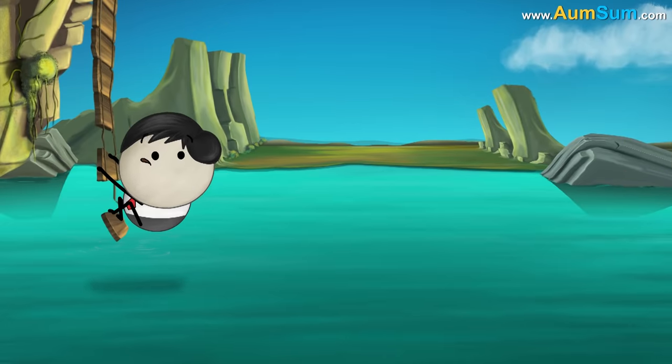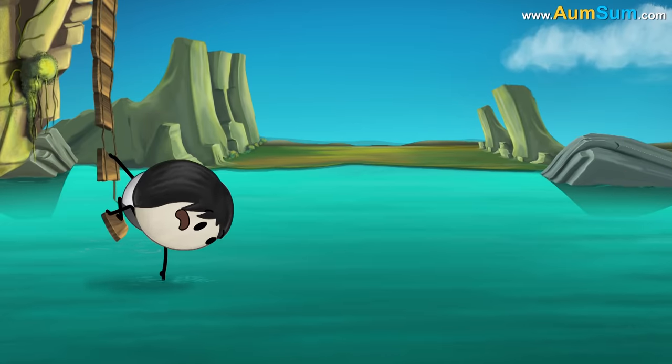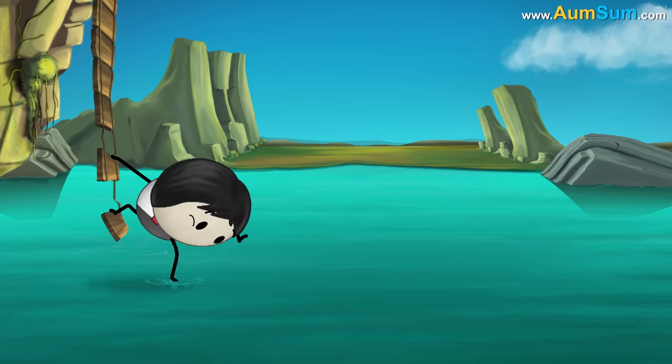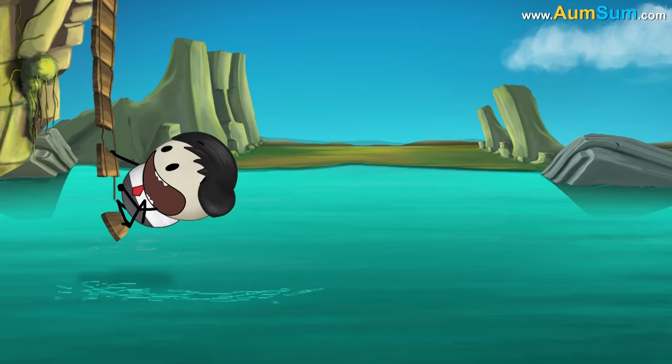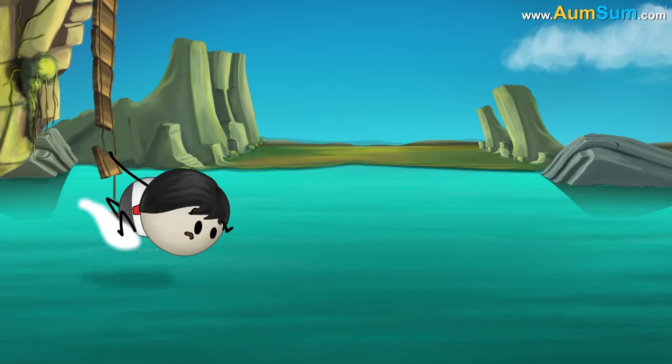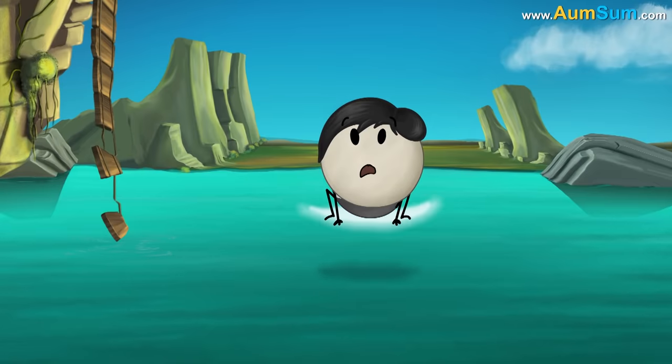Can you drown in the Dead Sea? You must be thinking that anyone who cannot swim will obviously drown, whether it is a swimming pool or the Dead Sea. However, that is not 100% true.